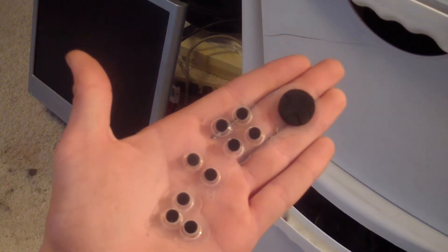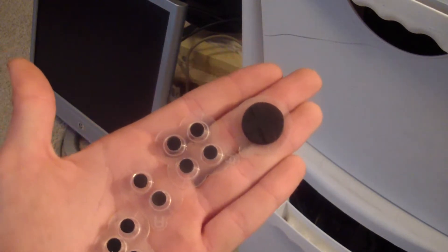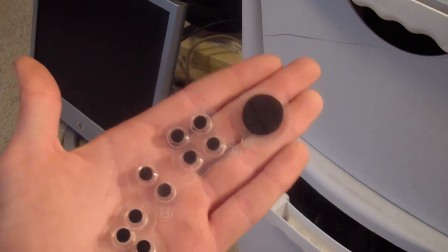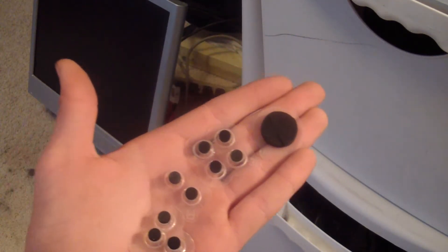Alright guys, today we will be taking a look at the thumbies for basically any device — the iPhone, iPod, even the iPad, but I don't really think you'd use these on an iPad because they're really small. Yeah, the iPhone and iPod Touch.